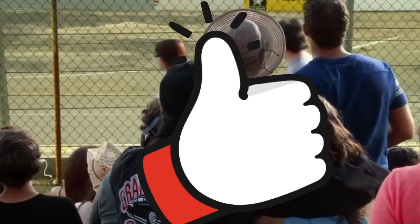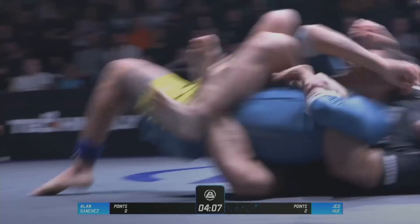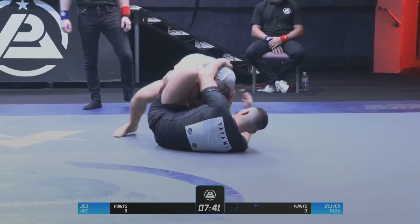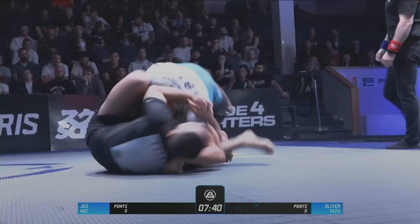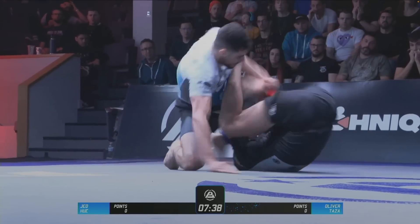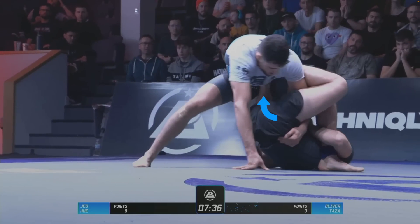We've seen the choy bar used to enter into submissions, and it can also be used as a way to take the back. Recently I've been trying to use choy bars to enter into K guard. You can see the initial choy bar threat, and as Jed inverts underneath, his right foot goes across to Taza's left hip — and that's what we're looking for when we're trying to enter into K guard from these inverted positions.